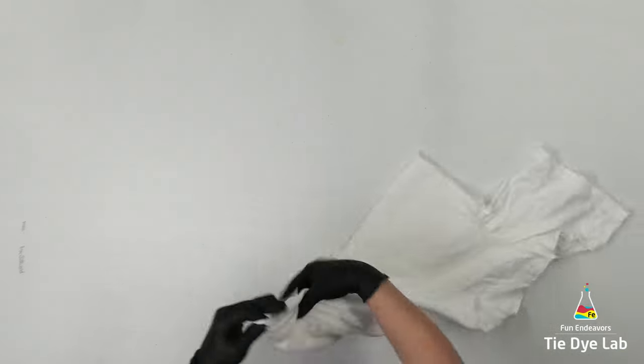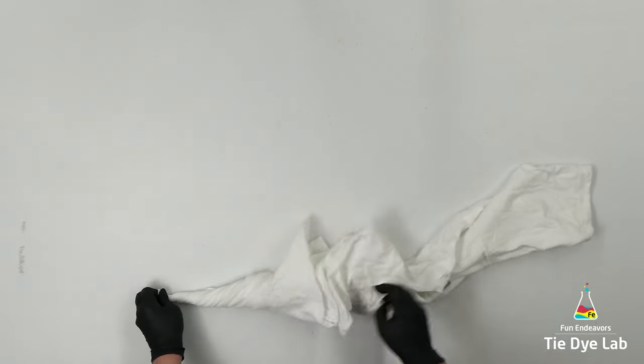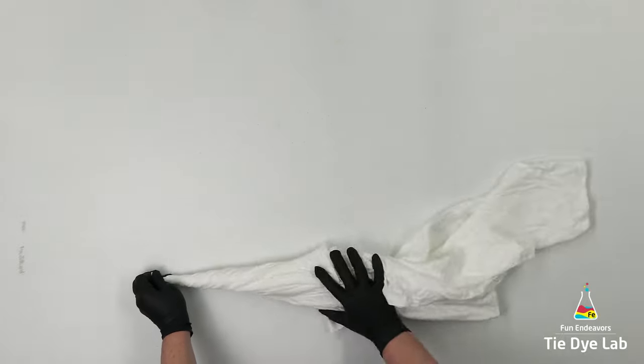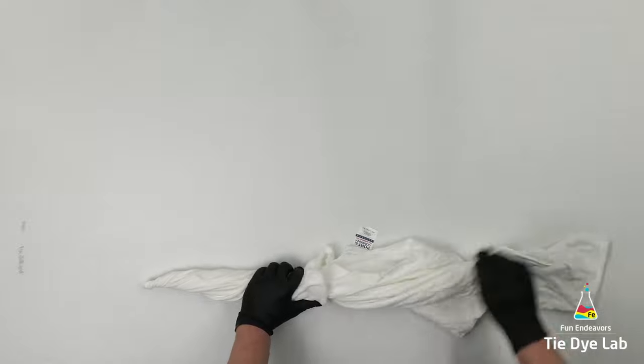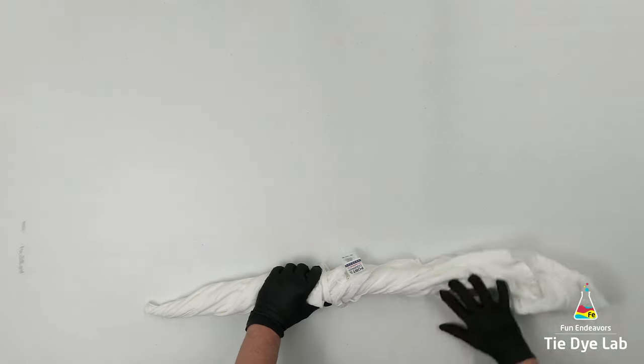You can start your twist anywhere you want to on the shirt. On this shirt, I'm going to start it on the side of the shirt up close to the armpit. I'm going to find an area where I'd like to begin the twist, pinch that area, lift the shirt up off the table, and then just start to twist it. You don't even have to tie this design — you literally just twist the shirt.